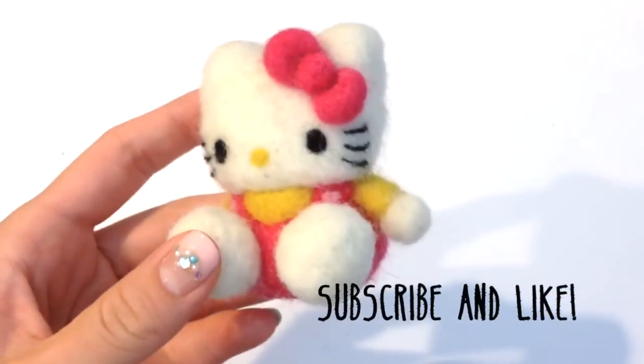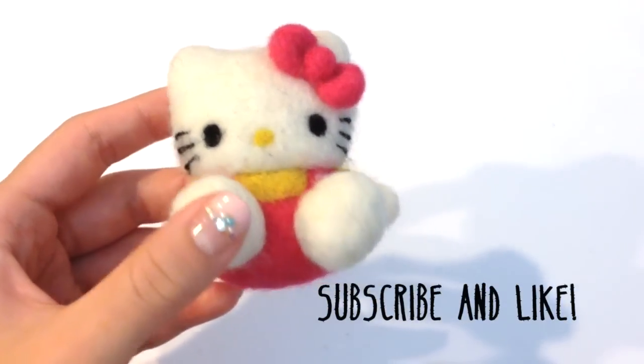And as always, for more videos like these please subscribe and give me a thumbs up. Let's get this tutorial started.